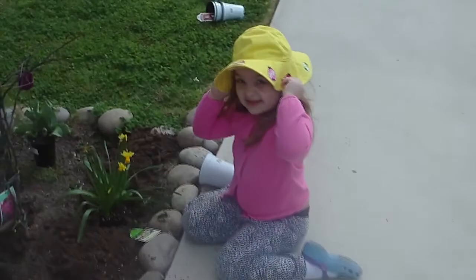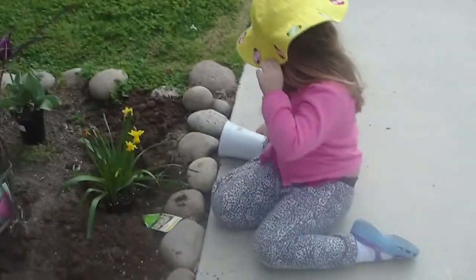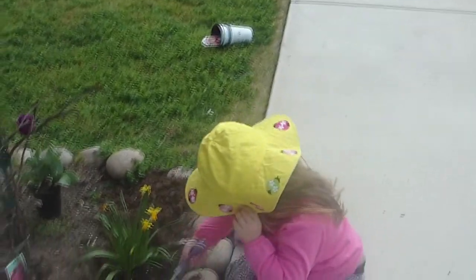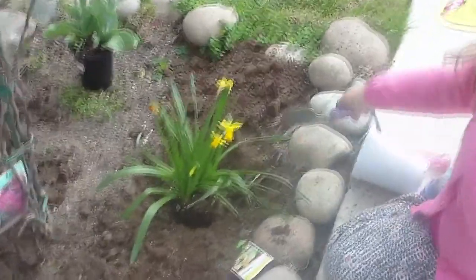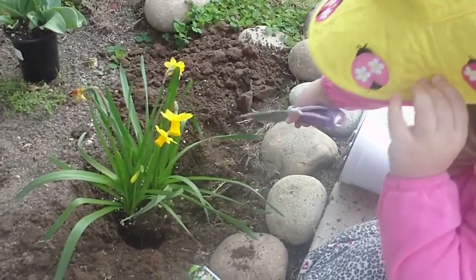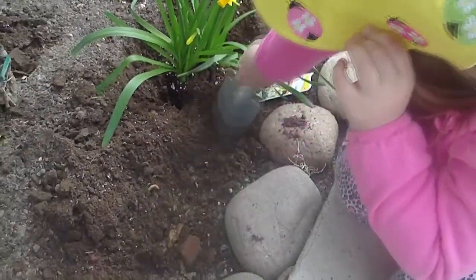She's doing pretty good. Hey, put the dirt around the flower. That a girl. Go ahead, keep doing it. Let me see how you do that. Covered it up. Good girl.